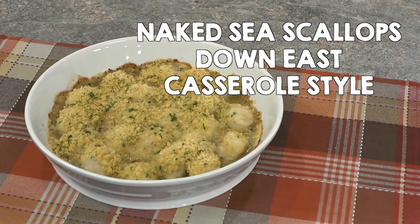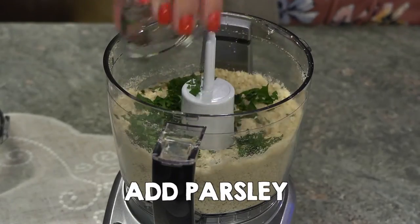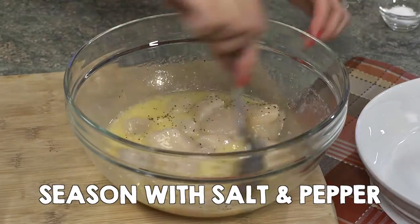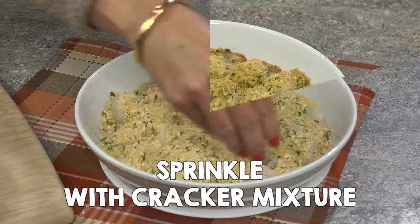Naked Sea Scallops, Down East Casserole style. Pulse oyster crackers until ground. Add butter, parsley, lemon and pulse. Combine scallops, garlic, wine, and melted butter. Toss well, season with salt and pepper, and transfer to a dish. Sprinkle cracker mixture over scallops, bake and enjoy.